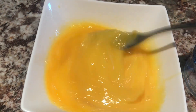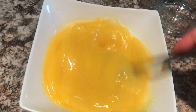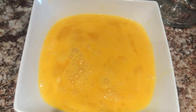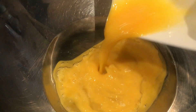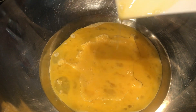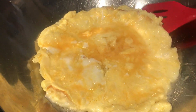Let's start by preparing the eggs — add one teaspoon of salt. Prepare the pan, add cooking oil, then add the eggs. Keep it on low heat and always check them.